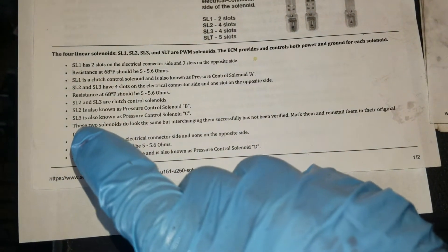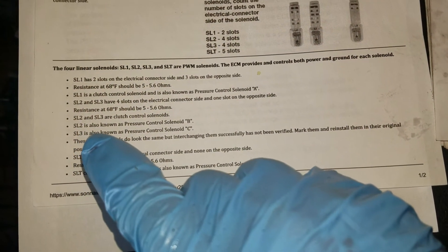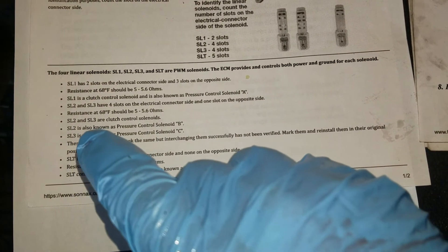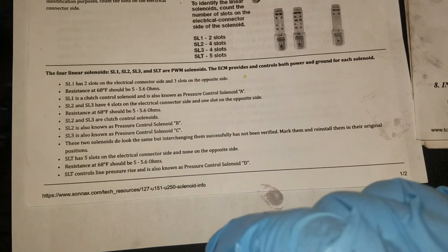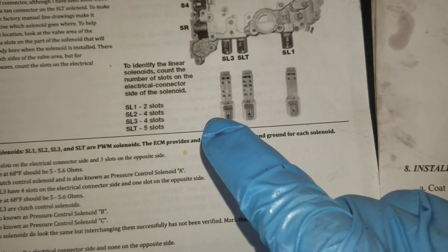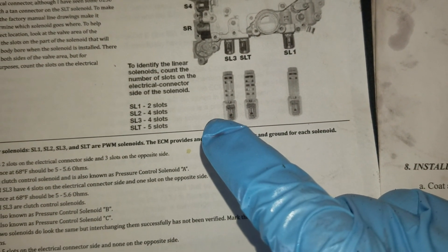The SL3 is known as the pressure control solenoid C. You'll mostly find it listed as SL2 rather than SL3 when searching for parts. The reason I'm changing the SL3 on this is because I'm having a really hard shift between third and fourth gear, which is controlled by the SL3.